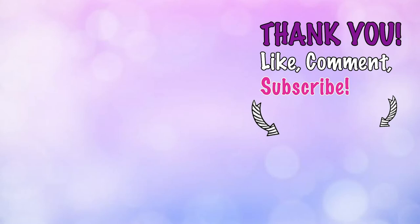Alright guys, that's all the recipes I have for you for super simple sugar-free breakfast options. Let me know in the comments down below which one was your favorite. If you like this video, give me a big thumbs up and subscribe to my channel. I'll see you guys next time.